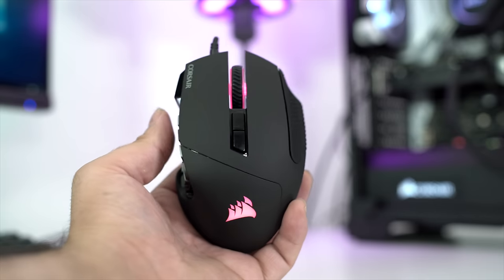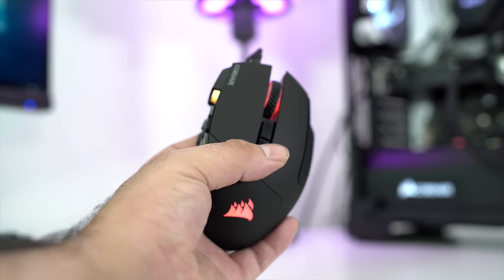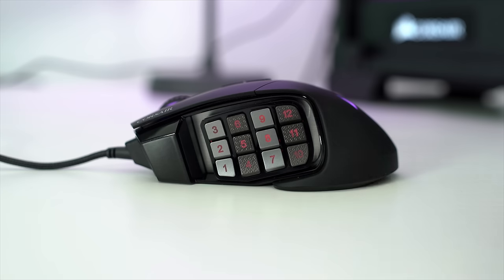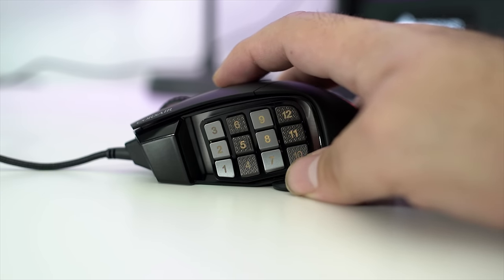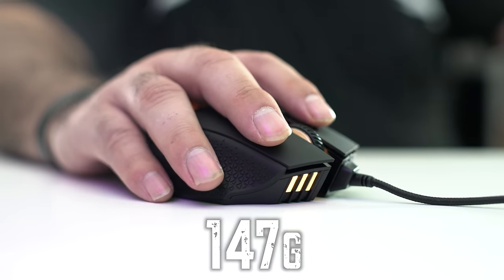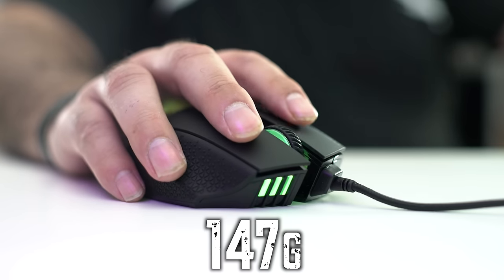The Scimitar Pro also features four-zone RGB, which means you can custom set the colors to different places on your mouse to anything you want. What's even cooler is the buttons themselves on the left-hand side light up, so this thing not only plays games, it also looks pretty damn cool. The Scimitar Pro weighs 147 grams, so if you like a little bit of a heavier mouse, I think you'll be very happy with the weight on this one.